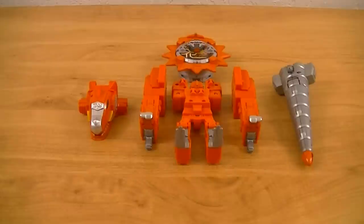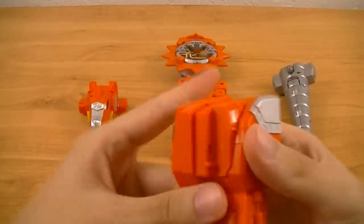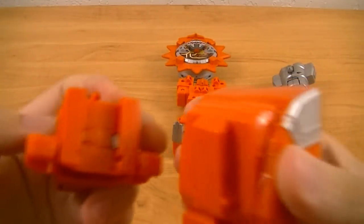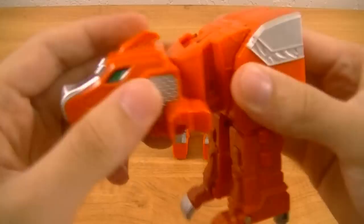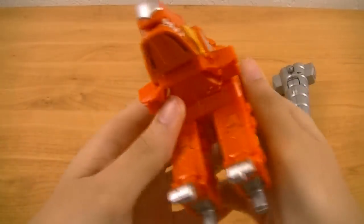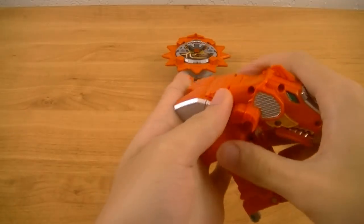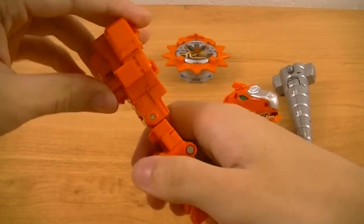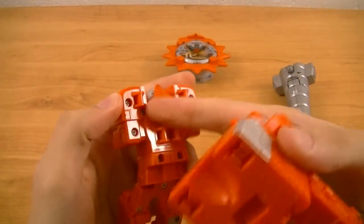To form Dinomaru, first take the two pieces that will become the upper body, and hold them together so that they're aligned properly. Then take the head and, using these two tabs, connect it to these two slots so that it clicks into place. Once that's done, tilt the head down, and then take the piece that will become the lower body, tilt it back, and connect it using these two tabs.